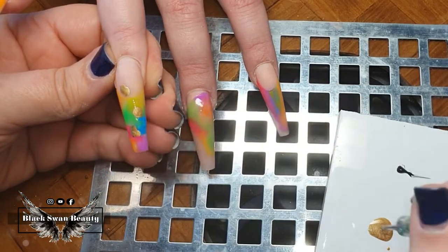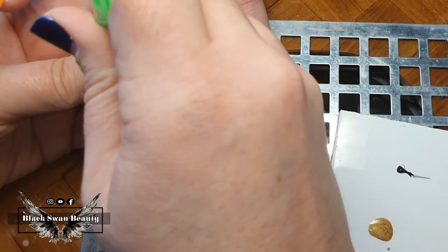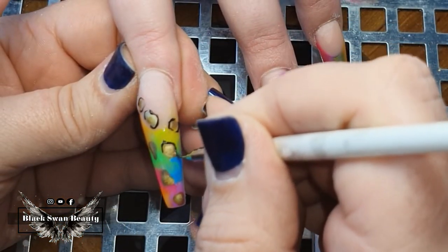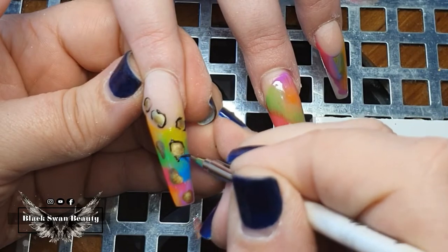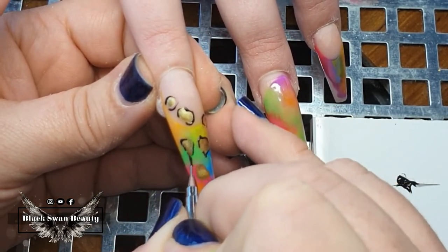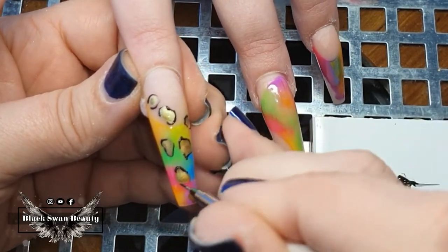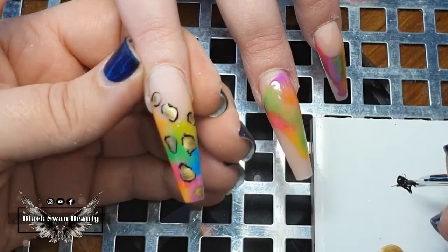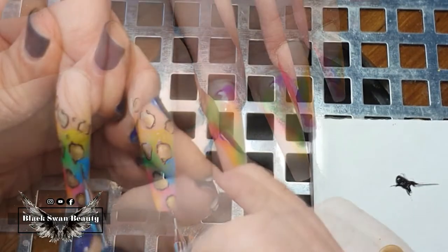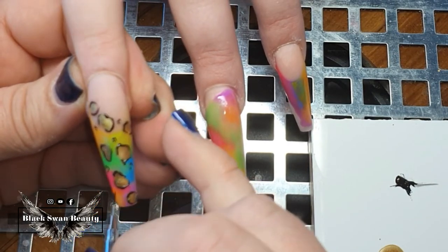After curing, I'm doing some hand painted nail art using black and gold gel paint — the randomness continues! I'm adding leopard spots using gold as the base, and once that's applied I border the gold spots with black lines to emphasize the leopard pattern over the rainbow.